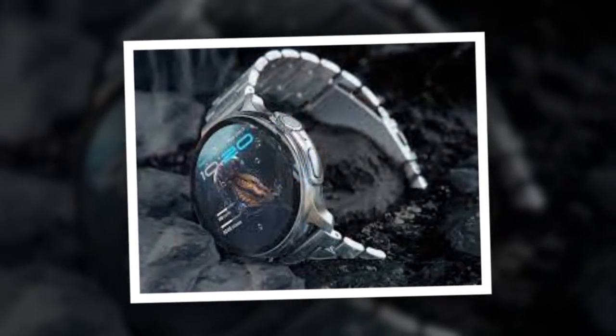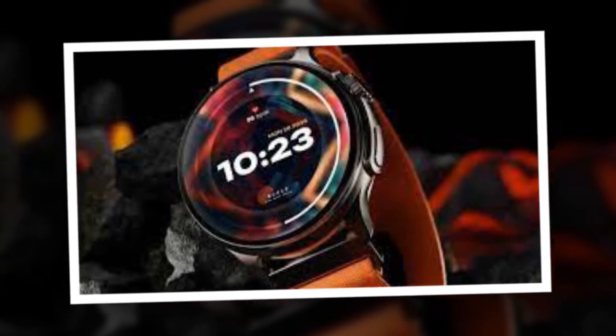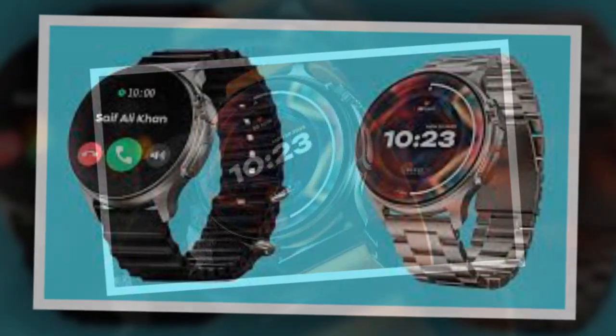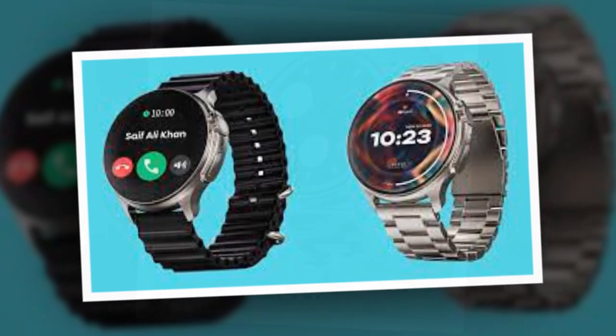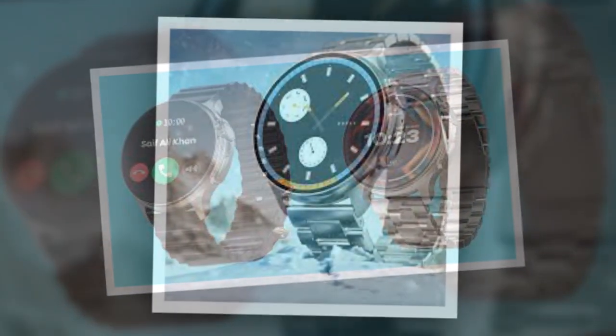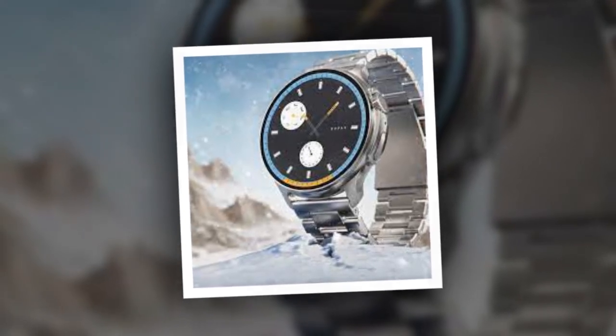The watch supports AI voice assistance and the Find My Phone feature. It also has an inbuilt alarm clock, a timer, a stopwatch, weather monitoring, and sedentary reminders. It comes with smart notifications for messages, calls, and other apps on a connected smartphone.